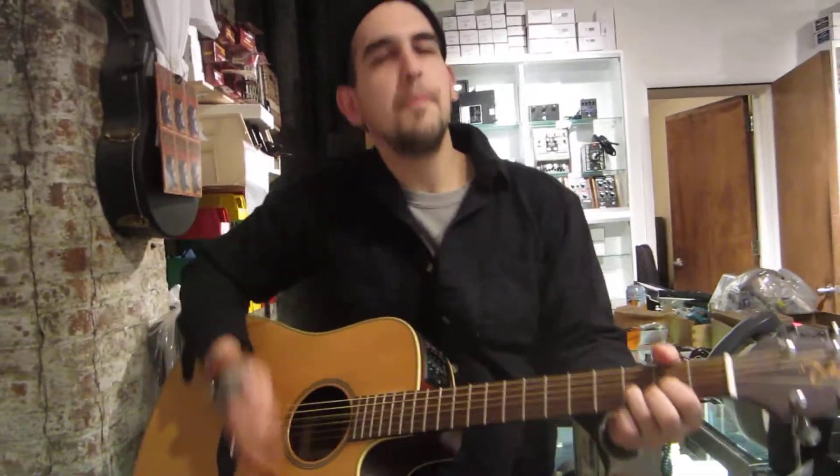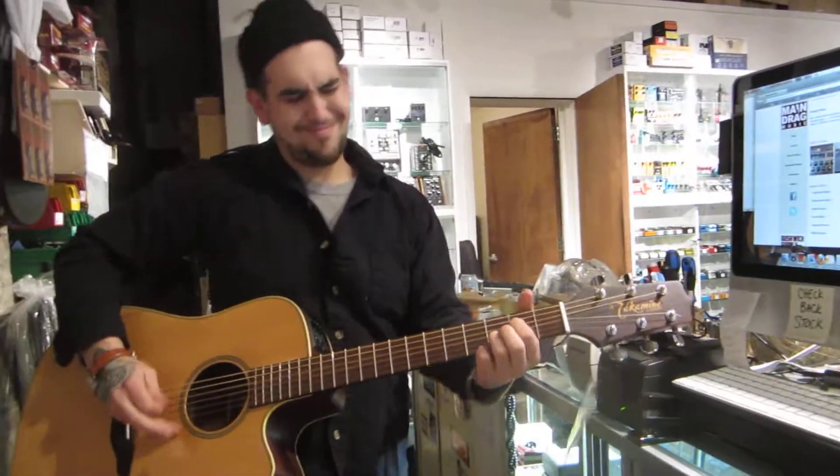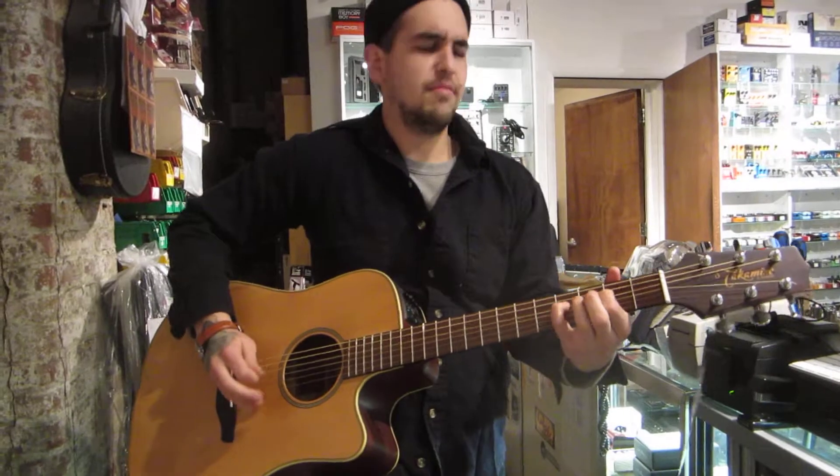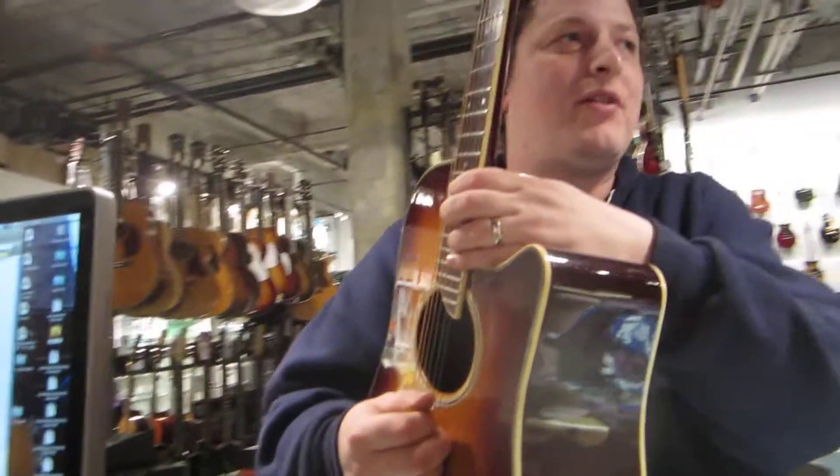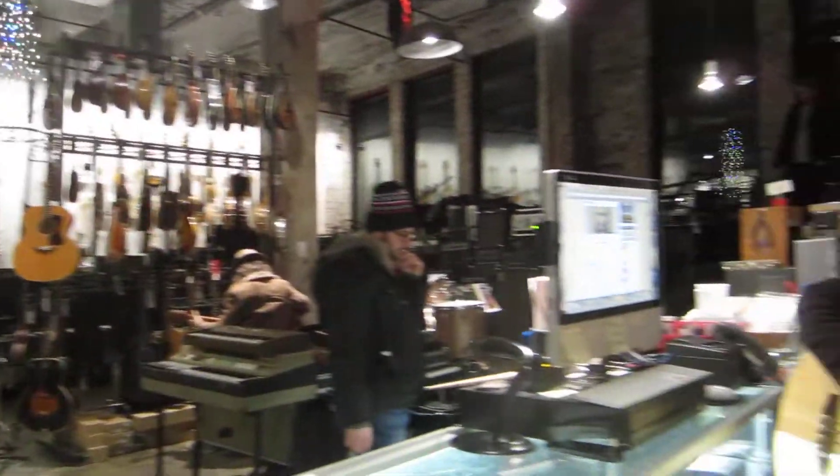I guess so. The idea is that even living in scratch doesn't matter. Truthfully, the Dynaflex stuff in the 70s is some of the best sounding vinyl for all those Nielsen records.